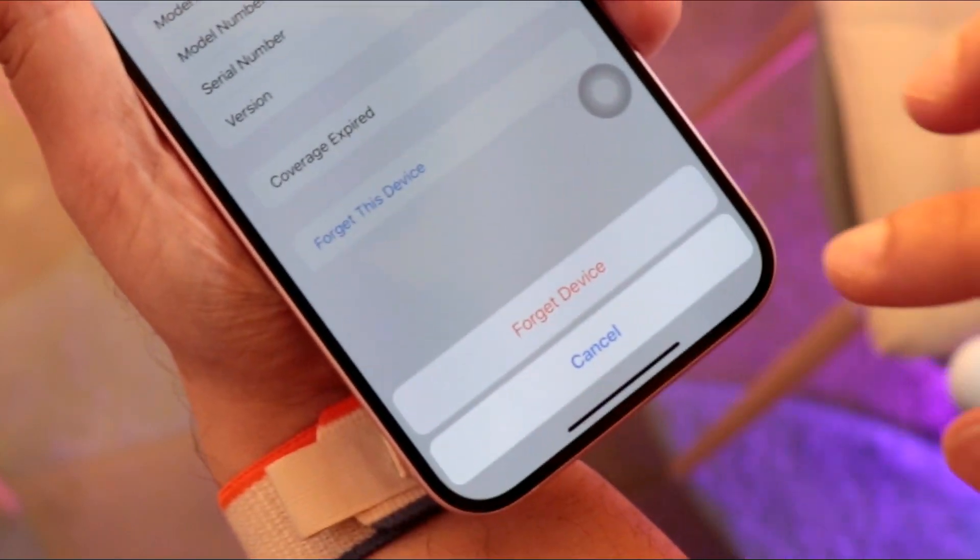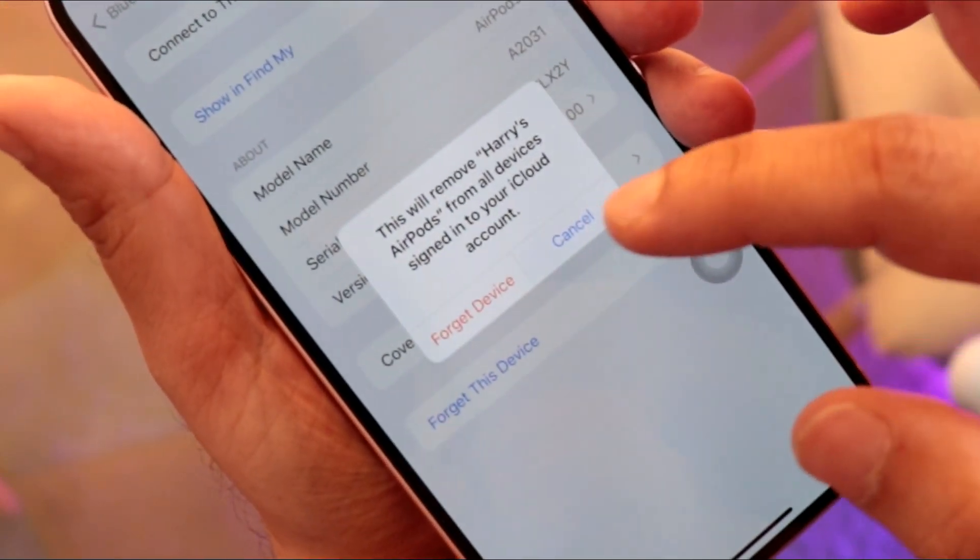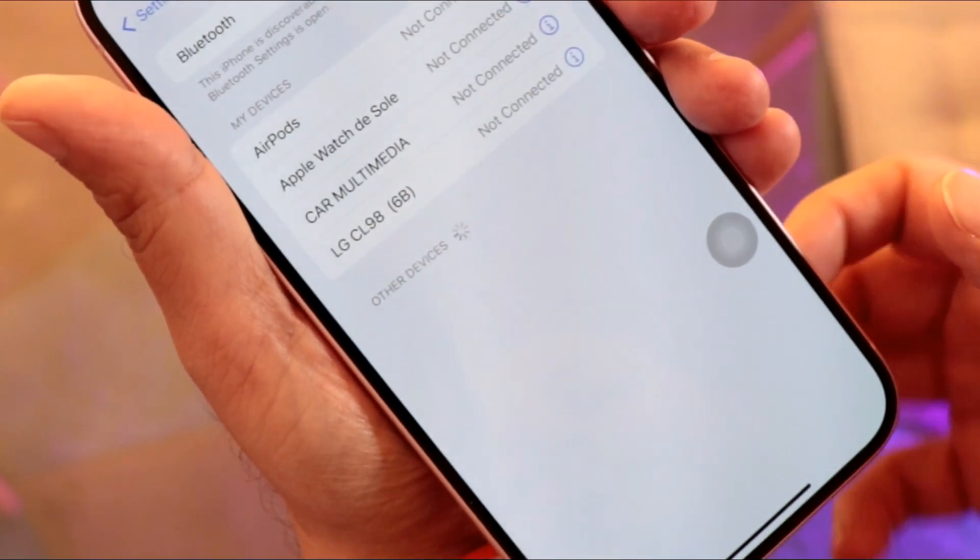Hit 'Forget This Device' and confirm by tapping 'Forget Device.' The device is now removed — it's done.